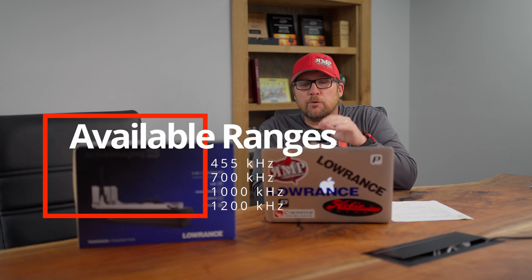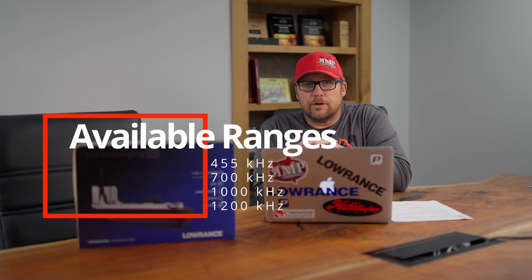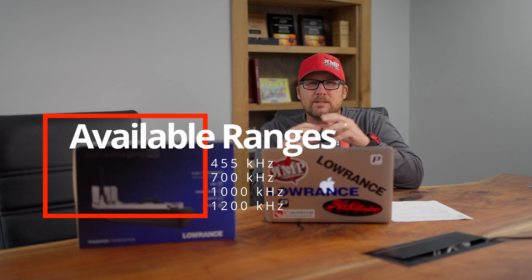What that gets us for Lowrance guys is we get into the megahertz frequency range. Up to this point we've been at 455 and 800. Now we get into different ranges: 455, 700, 1000, and 1200 kilohertz. That really gets us into the megahertz range, which is going to clean up our images — a much crisper image than even the active imaging 3-in-1, which was very good. This just brings it into more detail.